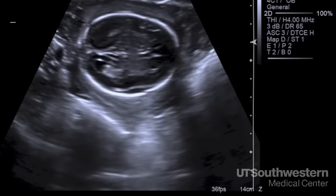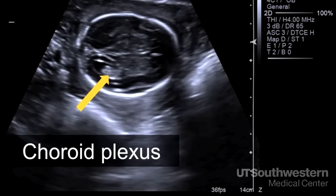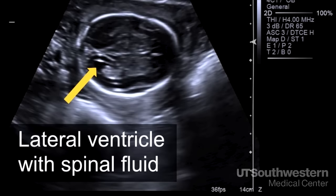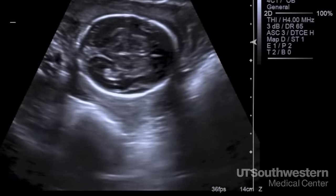We want to look closely at some structures inside the brain. The bright area here is the choroid plexus, the part of the brain that makes spinal fluid. This black area next to it is the collection of spinal fluid in the brain. We measure it to make sure there isn't hydrocephaly, or too much fluid in the brain.